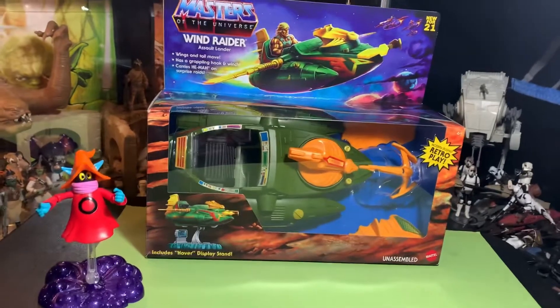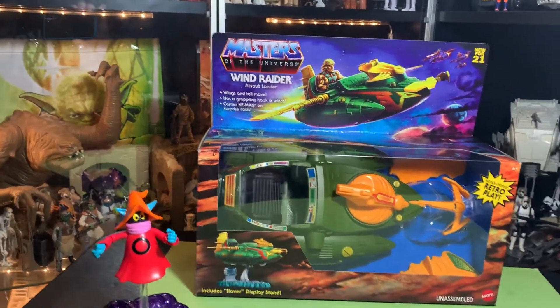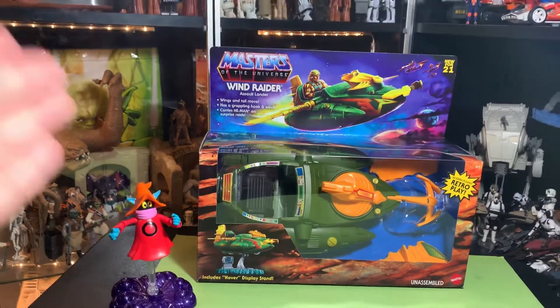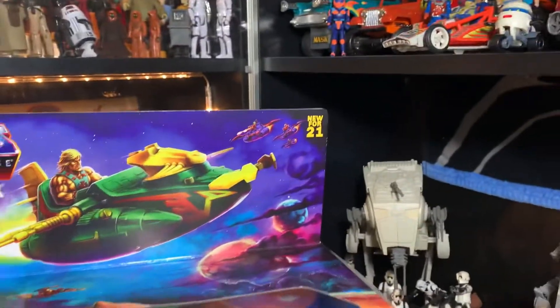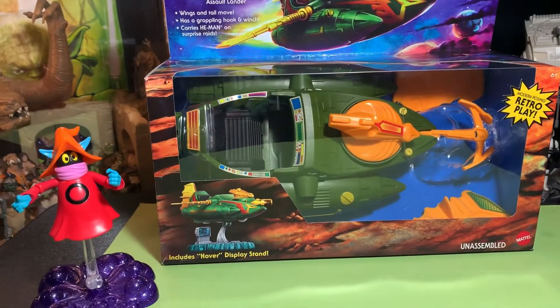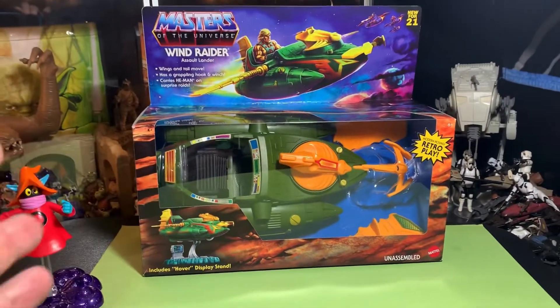Oh yeah, check it out guys, we got the Wind Raider! I'm John, you're watching the Super Awesome Geek Show, and yes indeed this is it — the Wind Raider by Masters of the Universe Origins, new for 2021. I have been waiting for this, it is so cool.